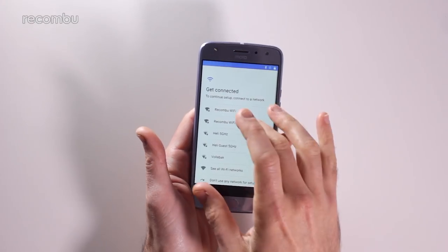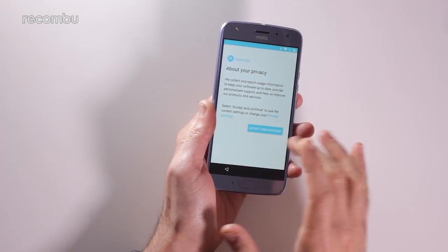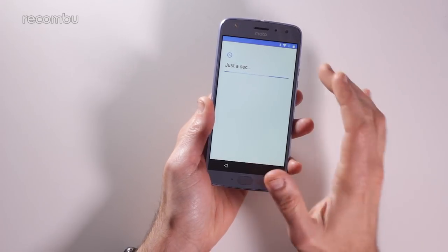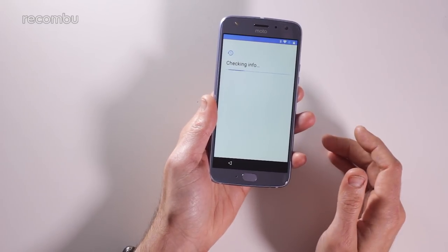So it's set up as a fresh phone and it's also fully water resistant, which is great because we don't tend to see water-resistant handsets at this sort of price point. I've just connected to the internet, accepted all the usual privacy warnings et cetera. I'm going to see if there are any updates — hopefully not because it is a brand new fresh handset.